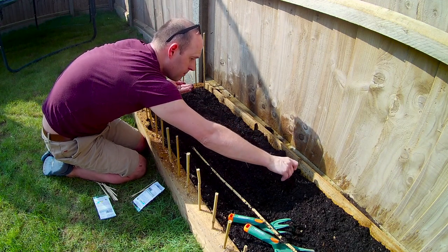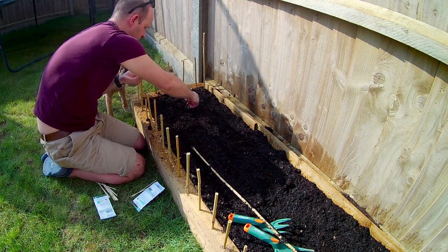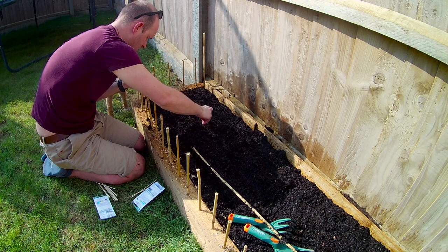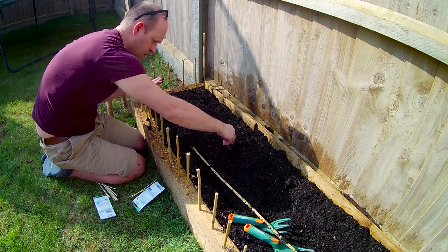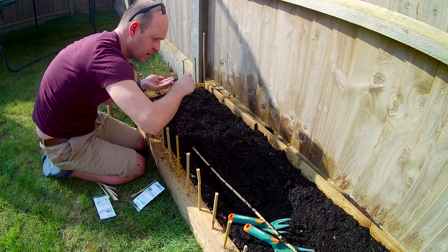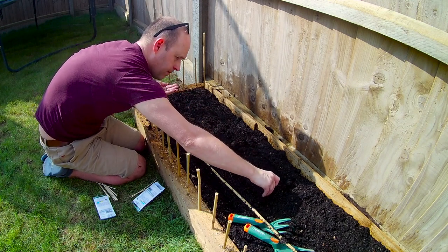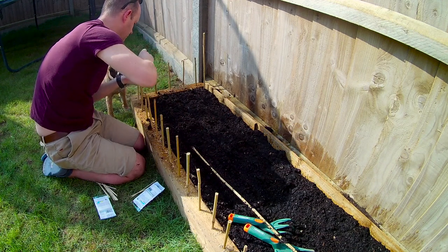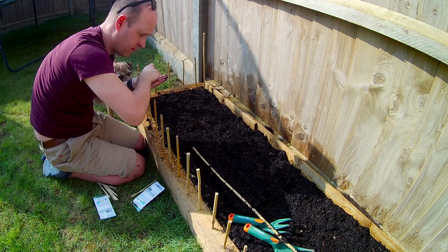There's a buzzy thing. There you go, Chester. What do you think? Have you planted anything before? No? We're putting that down. I'm just hoping they're all going in there, and then we'll cover them over. But before we cover them over, we'll put a stick on.